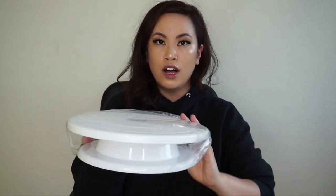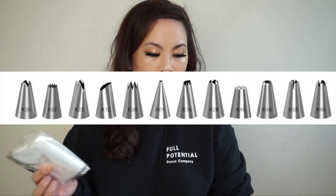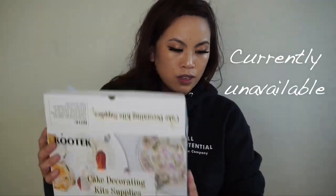Still in the cake category — this is the cake decoration set with all the stuff you'd need. You get two spatulas for smoothing the icing: one angled and one straight. You also get a revolving cake turner to help you ice the cake and make everything smooth. In the bag you get 12 decorating tips and two 12-inch silicone piping bags. This item is currently not available but I'll link something similar in the description.